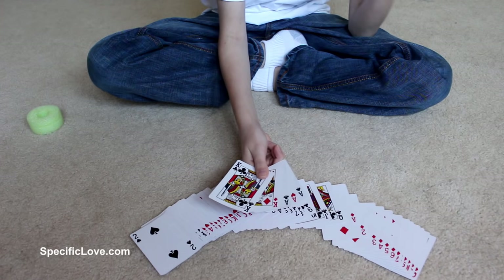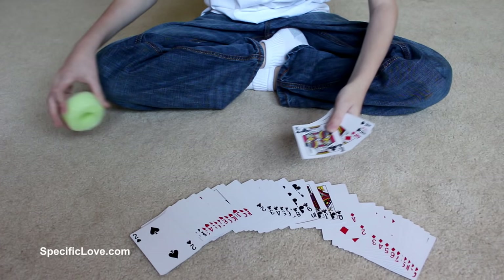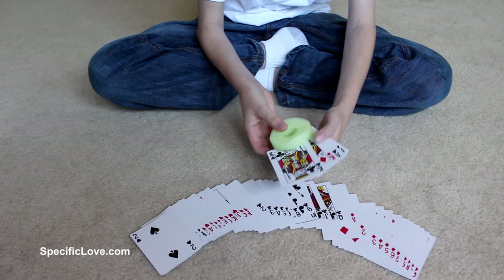If you're trying to learn how to play cards and you're young and can't really hold the cards well, a great way to help is to take a pool noodle, cut it about halfway, and you can easily slide your cards right in there.